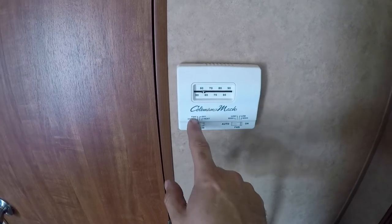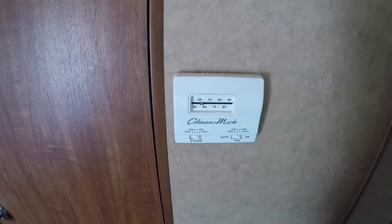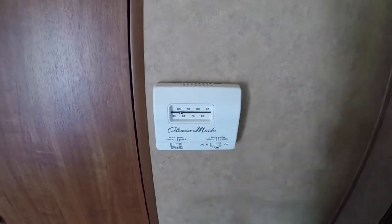Before we go into the back room, you have your thermostat here — this controls your air conditioning, a fan to recirculate the air, and of course your heat. Set to your desired temperature, and you can have your fan on low, high, or automatic, or just have it on.